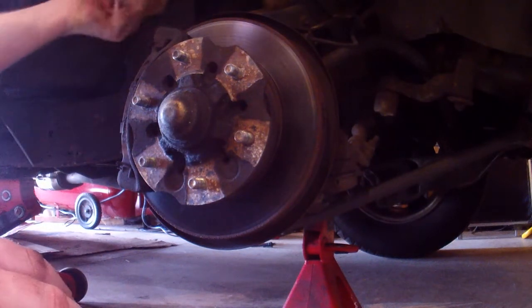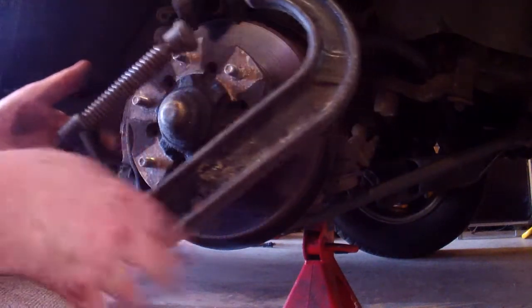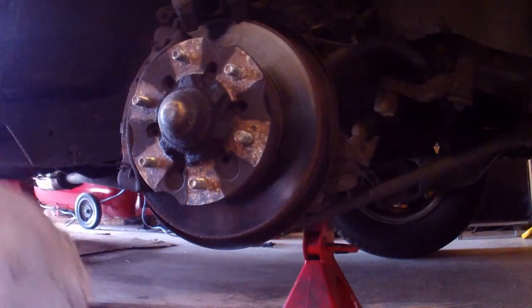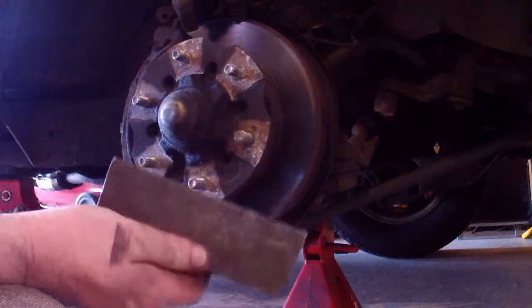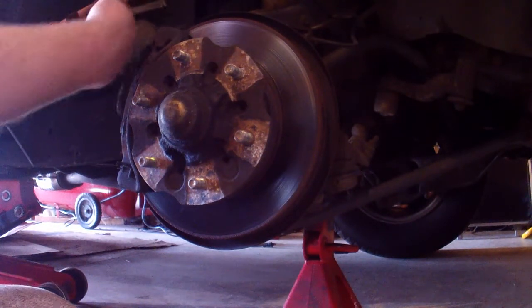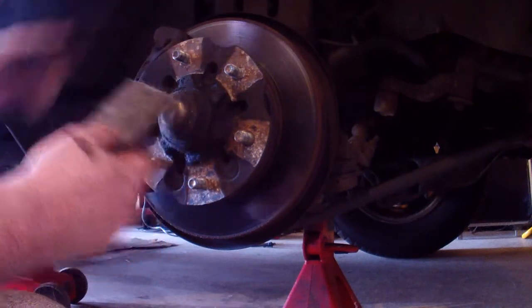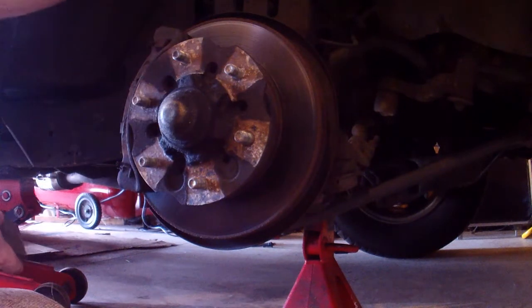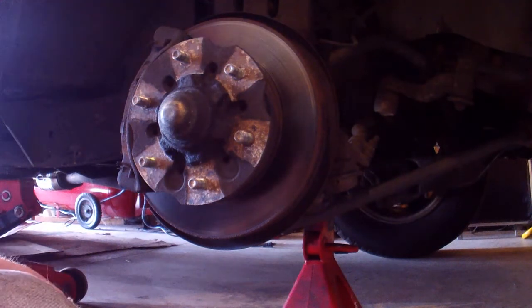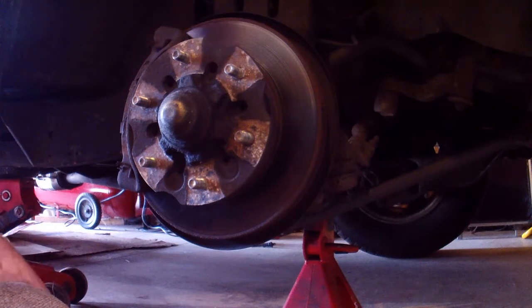You're going to need a C-clamp — a big one, mine is about this big. I like to open it up and I have a small block of steel that I've had for about 30 years. I put it in here and use the C-clamp to squish the pistons back in. This is a dual piston design. Don't let the caliper hang on the brake line because that'll damage the brake line from the inside out, and then you're going to have all sorts of problems.